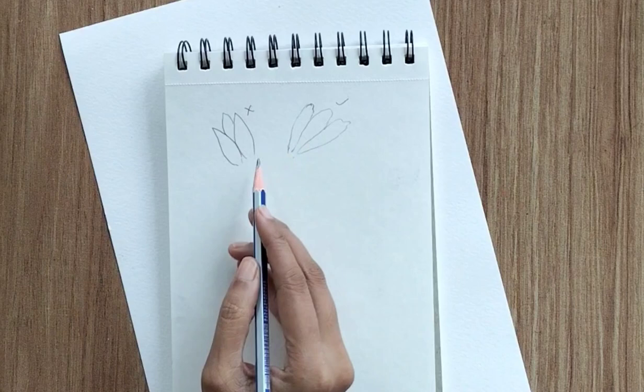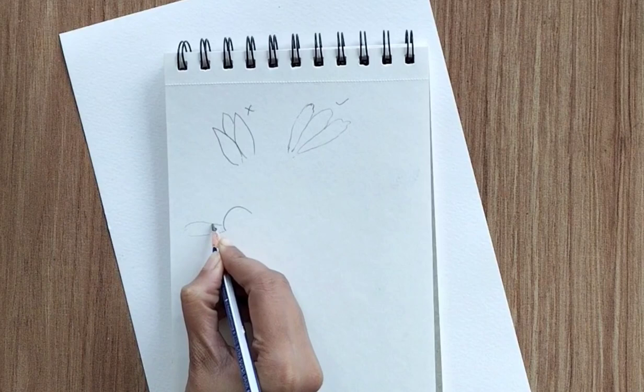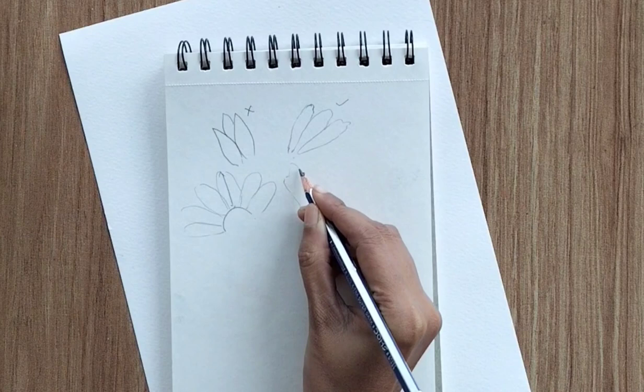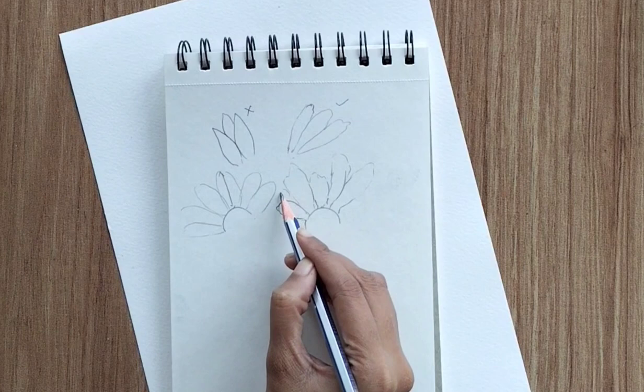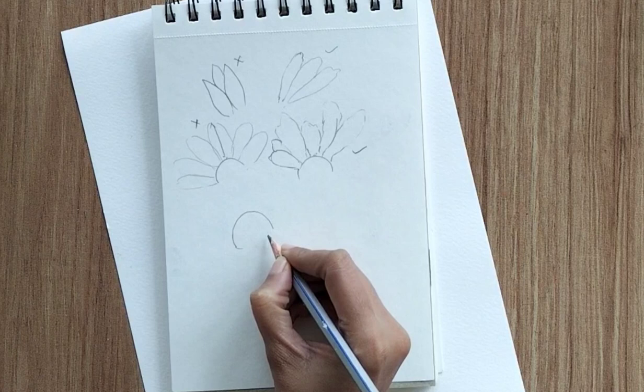The second point is: let's consider all petals in the same size and same shape. This is not incorrect, you can draw like this, but in my perspective, if we draw petals in different sizes and different shapes, it gives more depth to your drawing. Something like this we can draw while creating our flowers.